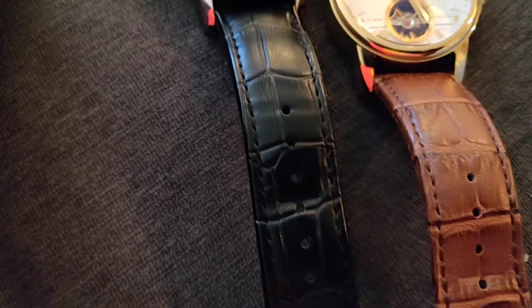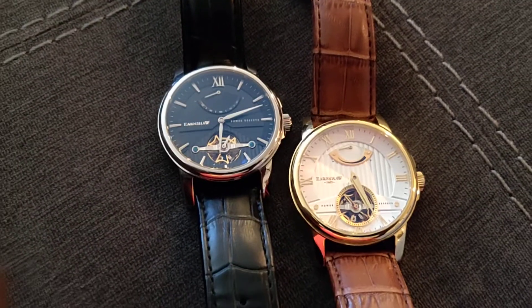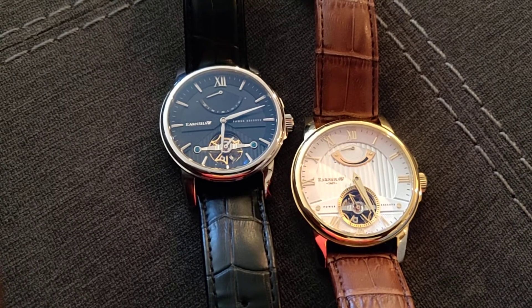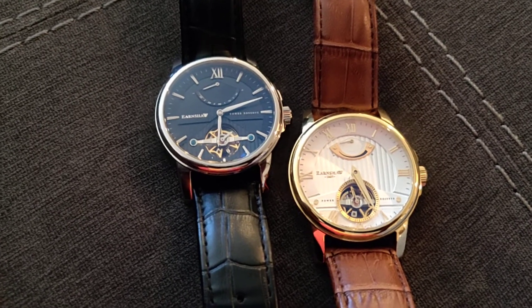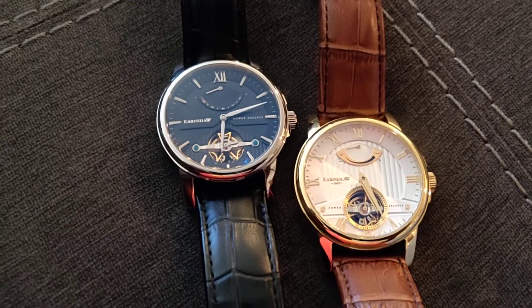The strap is not very supple or soft — it does bend and it is genuine leather, but very low grade. These cost about 140 dollars on evine.com.